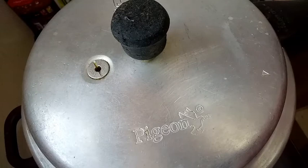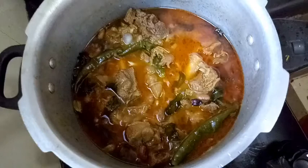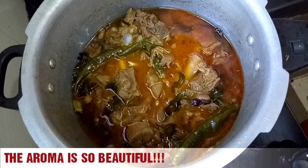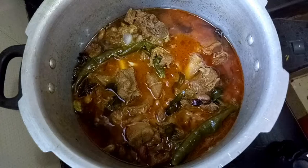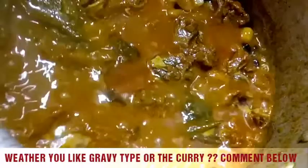After two whistles, allow the cooker to calm down by itself, then open it. The cooker has blown two whistles and the meat is cooked, but it is very watery. So we need to cook it open for a couple of minutes so it becomes more of a gravy style. You can see the water has evaporated and the mutton is now cooked properly.